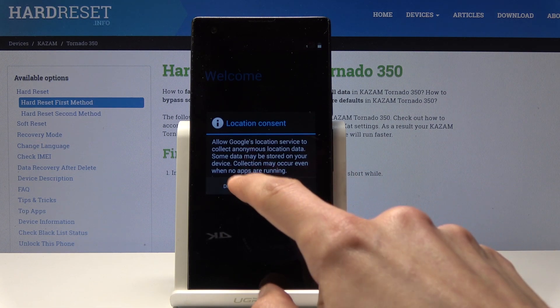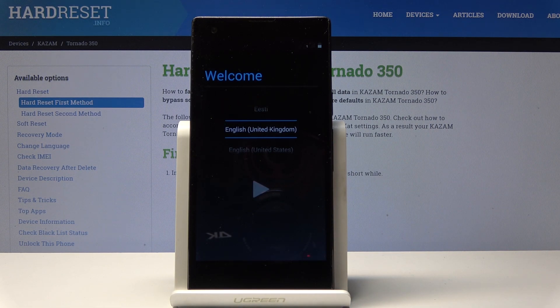They're asking me for location so I'm just going to disagree, and you get to choose the language and then go through the setup process and everything will be factory reset.